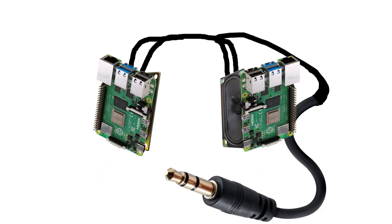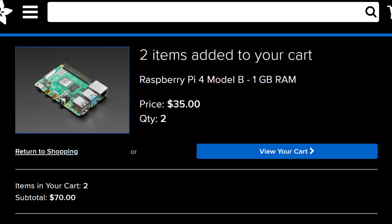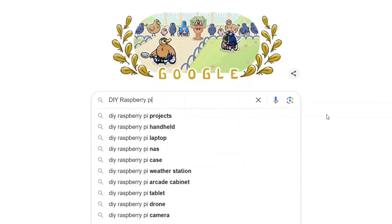Really boiling it down, it's really just the speakers and the aux cord. I know it looks cool, but the Raspberry Pis aren't really doing anything. I can't really afford it. Two Raspberry Pis! Okay, how hard could it be to make it yourself?